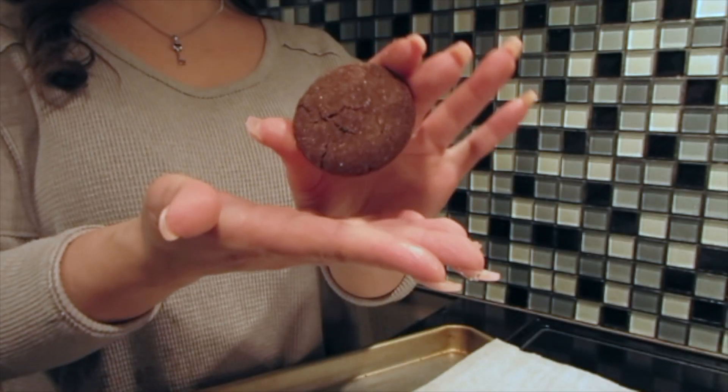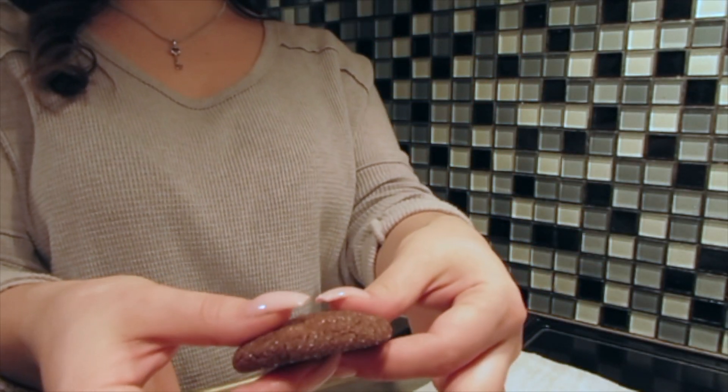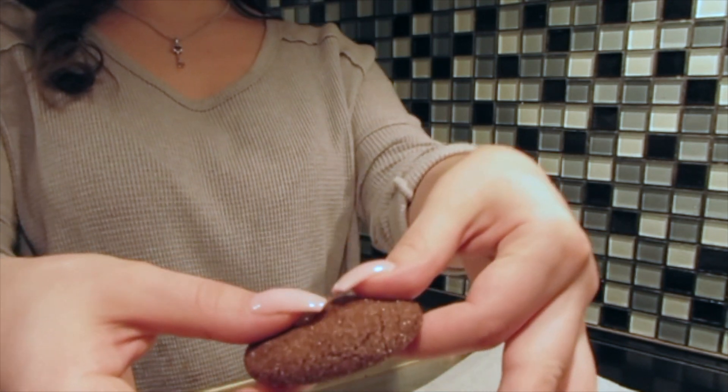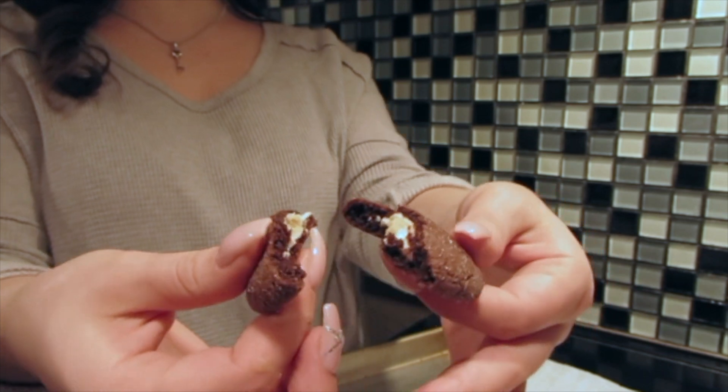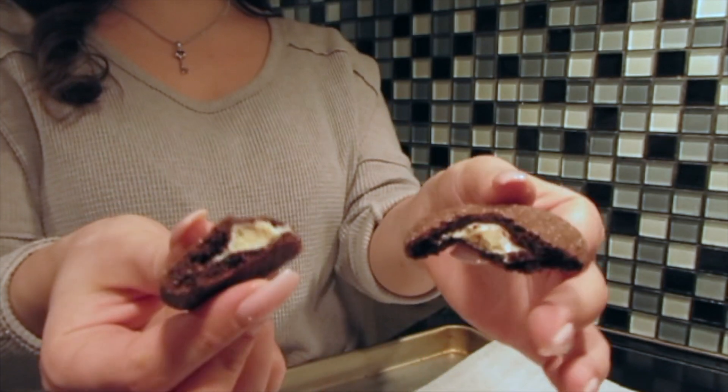This is the mini Reese's Pieces — let's do a little test. It was wet! Those look bomb! These are bomb.